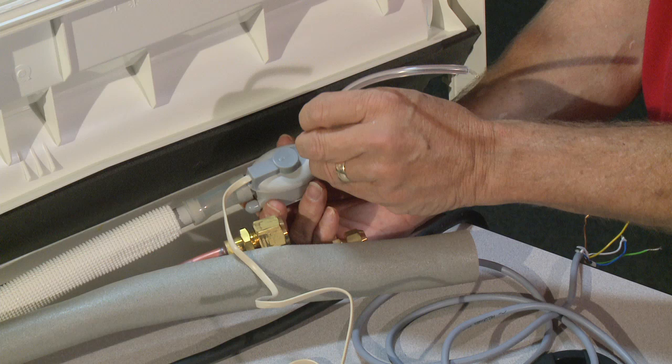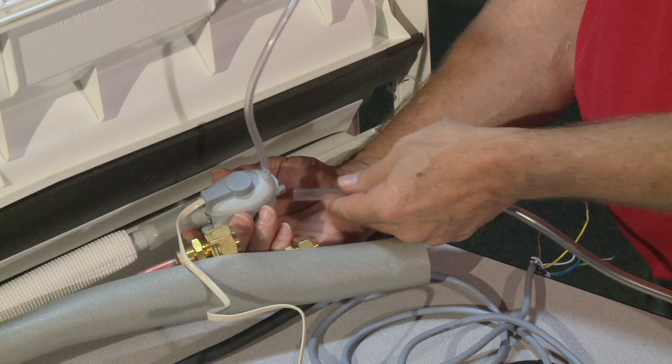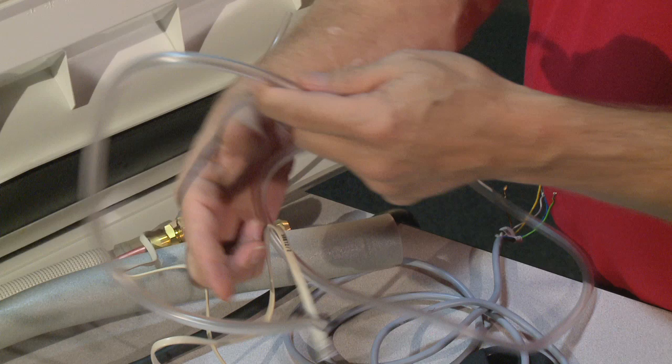The next thing we're doing is installing a vent tube. This vent tube is to help relieve a little bit of air when the unit pump shuts off. The next thing we're installing is a suction tube that goes to your pump. The last thing we have is the foam cord — both the foam cord and the suction tube go to your pump.